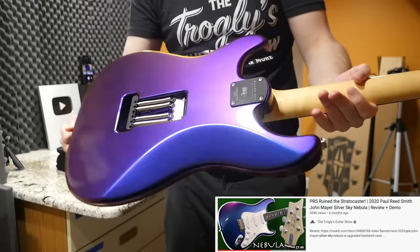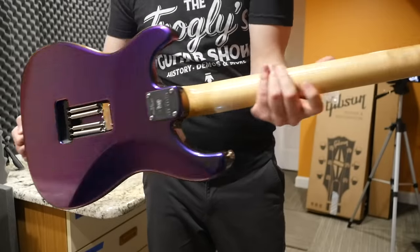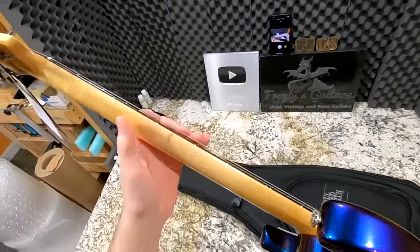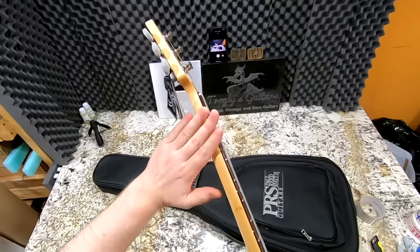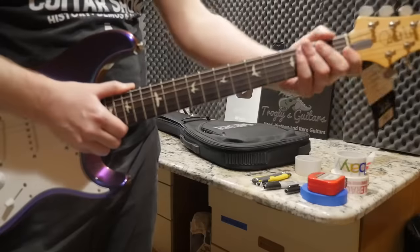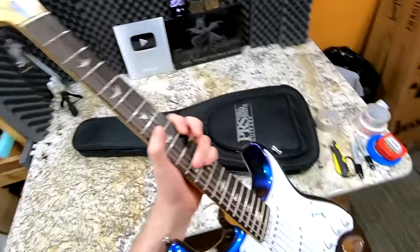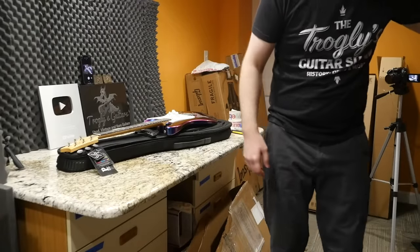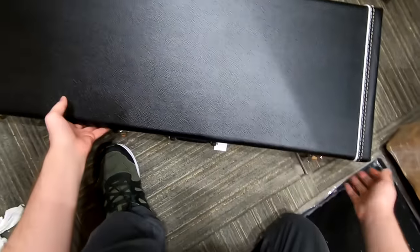Here's that limited edition Nebula that we reviewed last year. This was the big 2020 NAM show guitar that got people crazy. I was going to save it for a nice side-by-side look with the Lunar Ice, but I just wanted to get that video out as soon as possible because I know people were searching for it. Now that I'm feeling this in person again — PRS has this finish that's like a gloss but not a full gloss. It's really hard to describe.